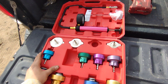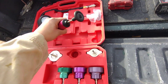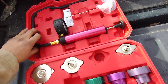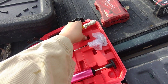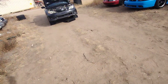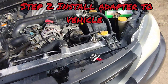This is just a basic one, a regular cheapie from Amazon — I think it was like 40 bucks or something. I've got my adapter and I have it on the vehicle. We're going to get the pump here and go install it onto the adapter on the radiator right there.